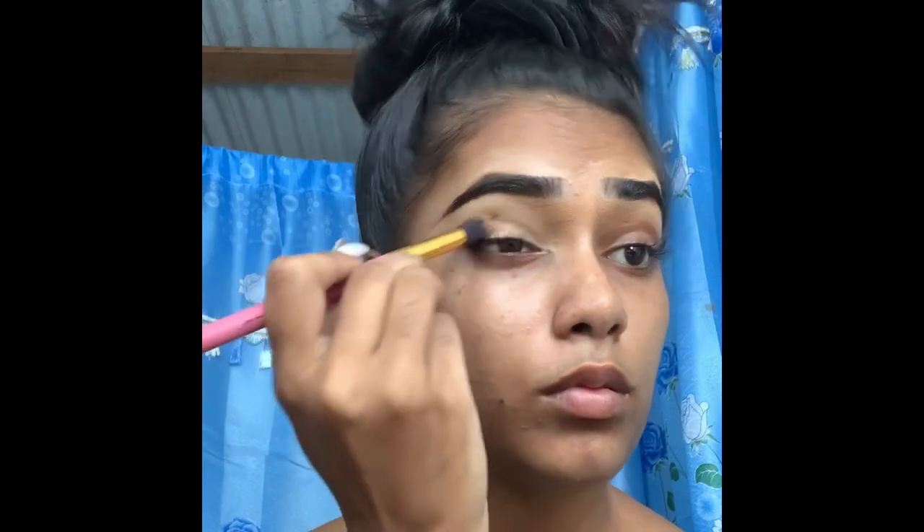Just cleaning that out — same thing I'm doing on the other side. I'm now blending everything into my skin as usual.